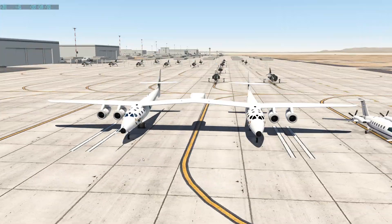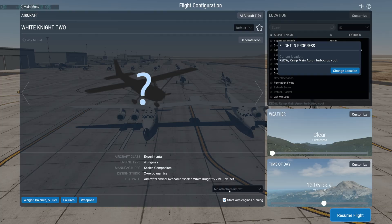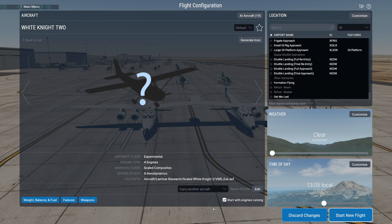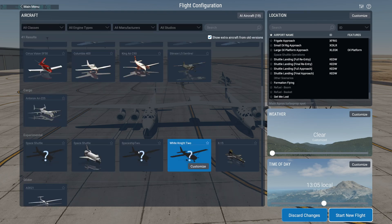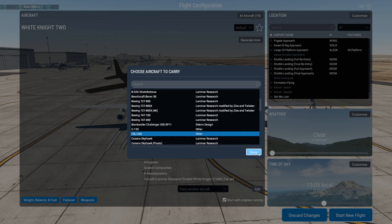So this is also pretty interesting — we have four engines on this one and a very long wing. Earlier I showed you the feature that you can carry aircraft. Now on this plane you can also carry other aircraft, and not just the Spaceship Two but also other planes, like a CRJ-200. Let's try that.